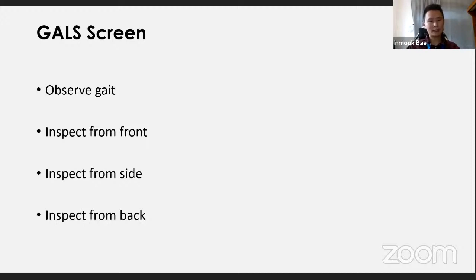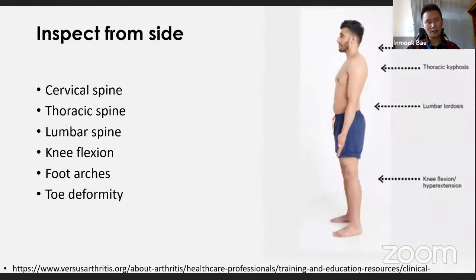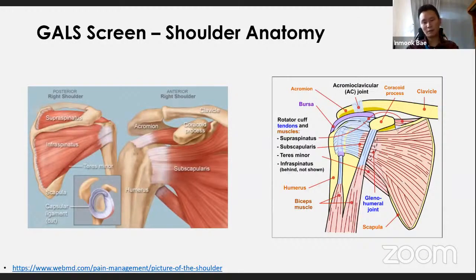If the patient can walk, observe their gait. Then inspect from the front, side, and back. From the front: look for shoulder asymmetry, quadricep bulk, knee swelling or deformity, and foot deformities. From the side: look at the three parts of the spine, any abnormal knee flexion, the arch of the foot, and toe deformities. From the back: shoulder asymmetry, spinal misalignment, iliac crests, gluteal muscle bulk, popliteal swellings, and hind foot abnormalities.